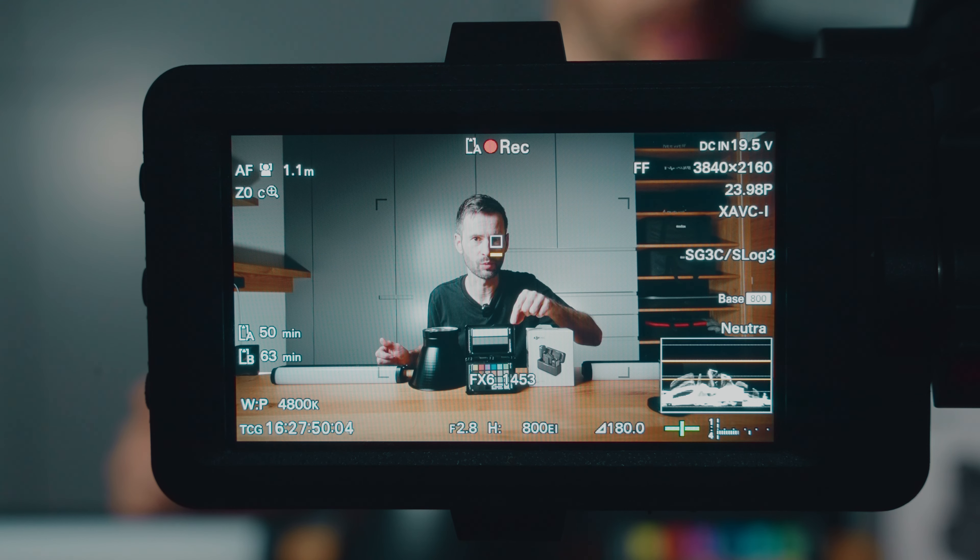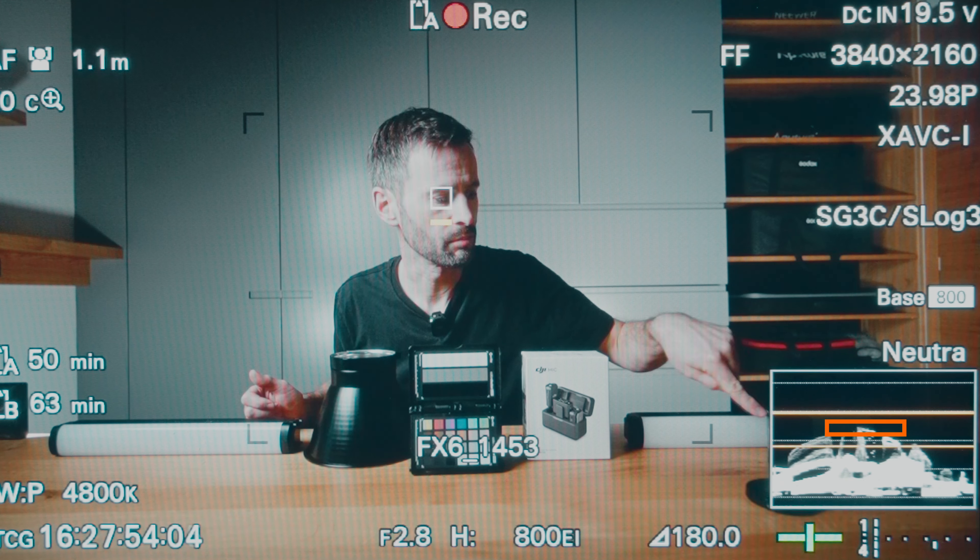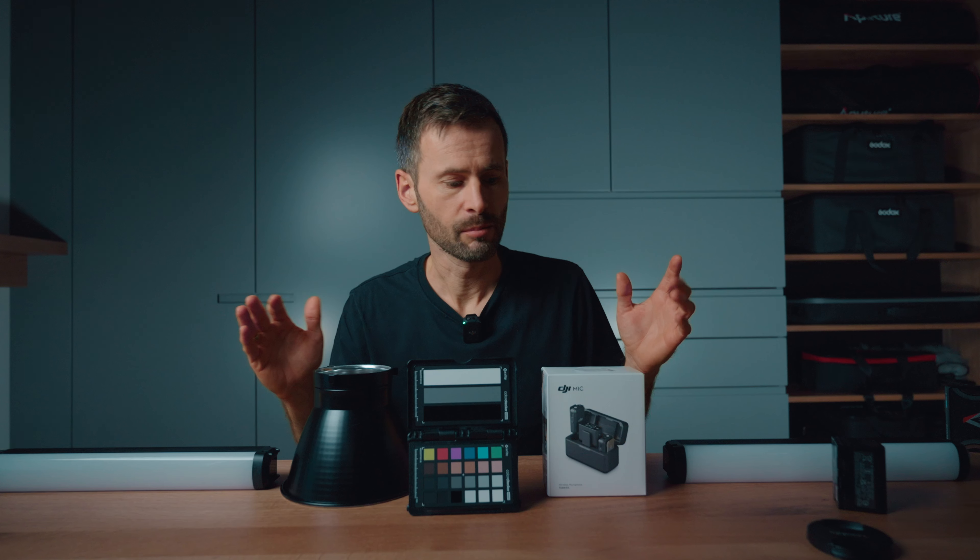As you can see when we expose for this white bar, it should be on this orange line here, but it is a bit lower. It would be nice if we could just expose this a bit brighter, but we cannot raise the ISO in CineEi mode.